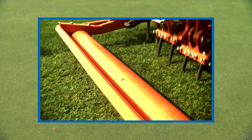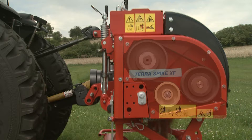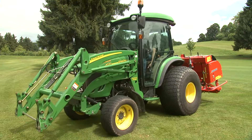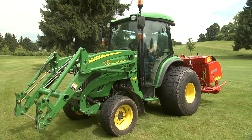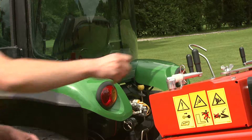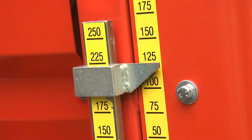The Wiedenmann Terra Spike family offers optimal machines for loosening and aerating soil on all types of turf. The treatment creates the best conditions for plant roots to thrive. The maintenance-free twin-drive power unit is protected from dust and dirt, and the quick-set system for easily setting the working depth and heaving angle are just two of the many great features found on Terra Spikes. The quick-set system, used to set the working depth, is unique.